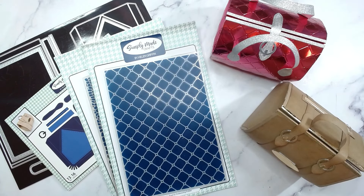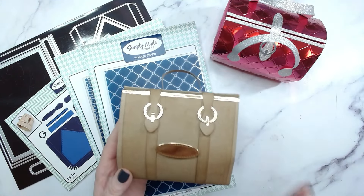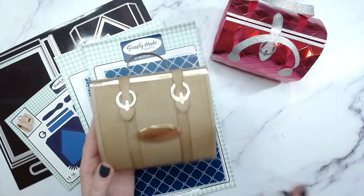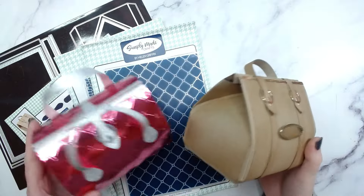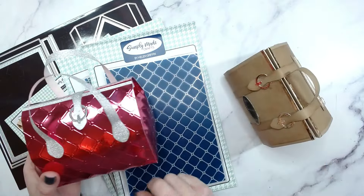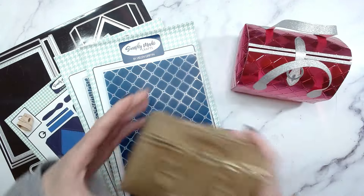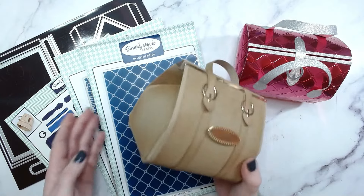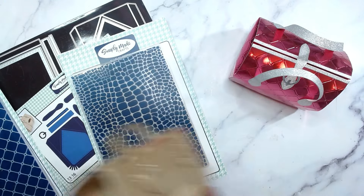Hi everyone, it's Helen here. Thank you so much for joining me for today's tutorial. Today we're going to be making the dinky doctor's bag. This is the third size that we have in this style, and I absolutely adore how cute these are. This one here was made with the embossing folder, the quilted one, and today we're going to be making the craft version with the mock croc.